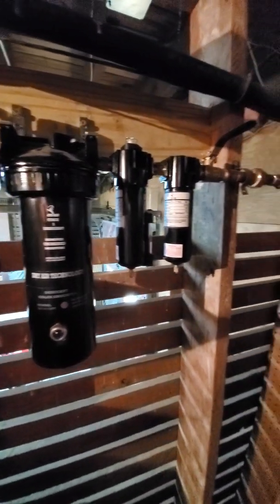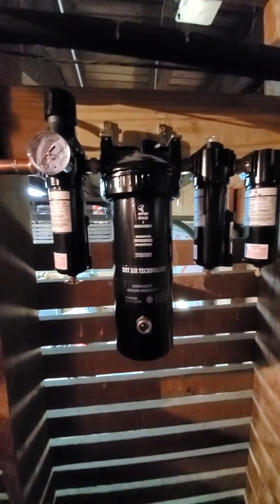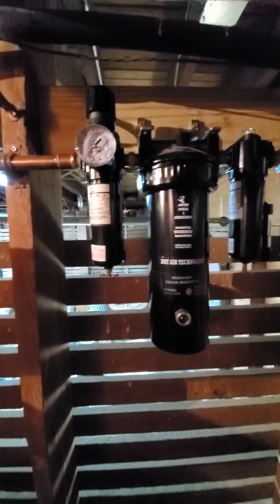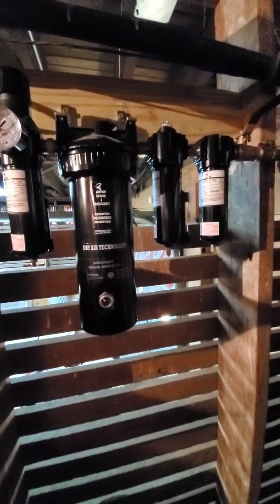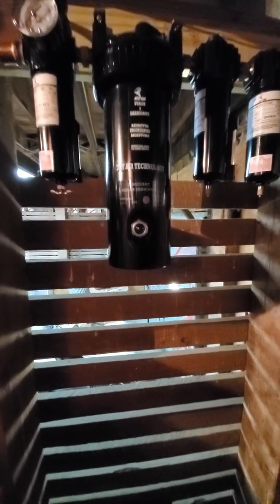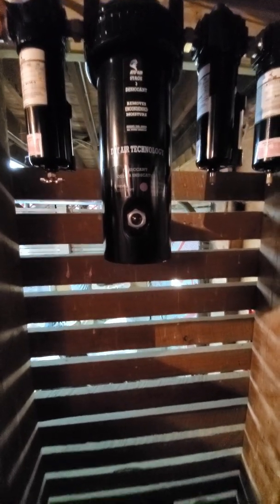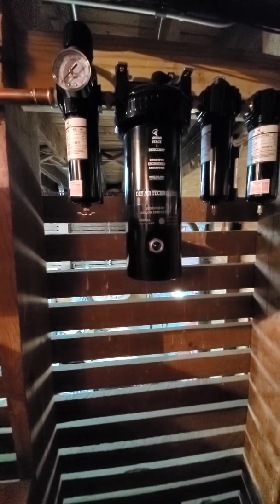I'm fixing to change the filters out on my ADT air treatment components here. I think I got everything and this is still reading good. It shows up pink if it needs to be changed, so if it's pink it means it's saturated — it's still looking pretty good. I don't think I have to do anything with that. I do have a little bit of desiccant but not enough to change out everything.